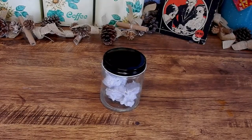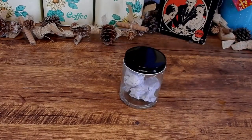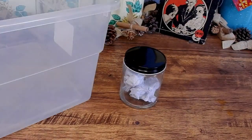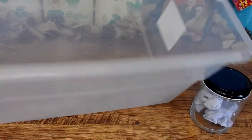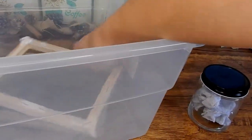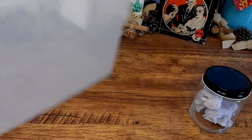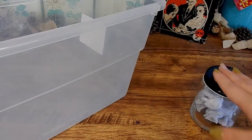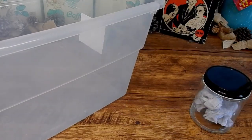All right, so now we have the pulp all made, so now we just need a big giant tub to fill with water. I'm just using a medium-sized tub — I just want the screen to be fully submerged, and since it's a small screen I don't need a giant tub. So now that we have the pulp, the screen, and the tub, we can start making the paper.